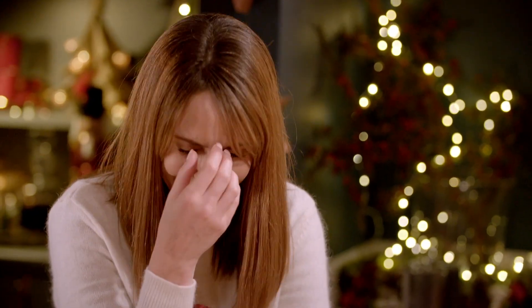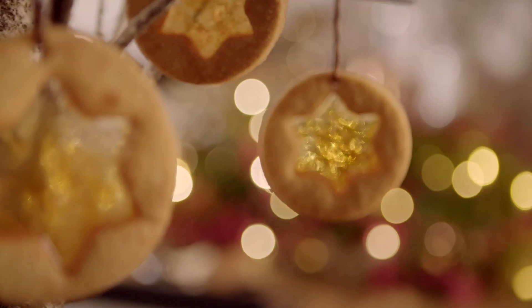We'll be joined by some familiar faces to get us all into the festive spirit. That is preposterously wonderful. Merry Christmas! We'll also find out how to make someone's day with delicious homemade foodie gifts.